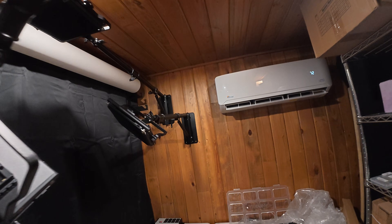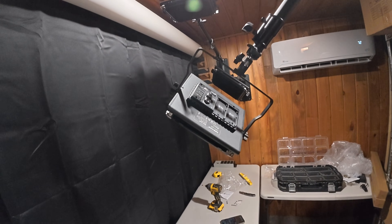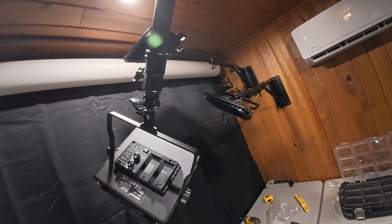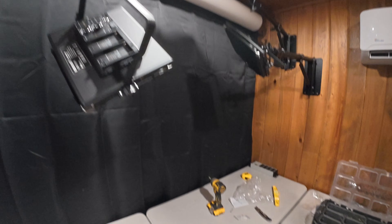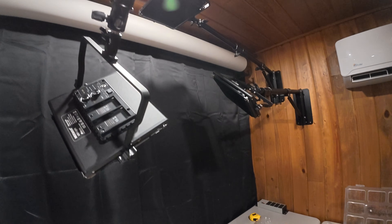There we go. Tentatively I think this looks good, and I should be able to capture all the angles necessary for some good quality photos. Let's get everything cleaned up, get the paper rolled out, and get these turned on and see how it looks.